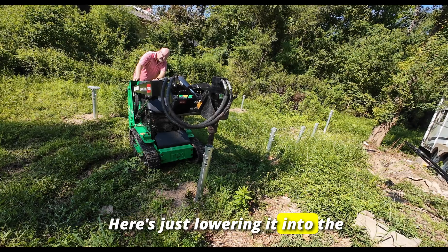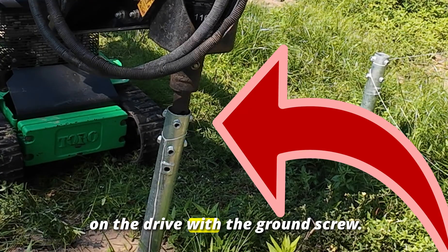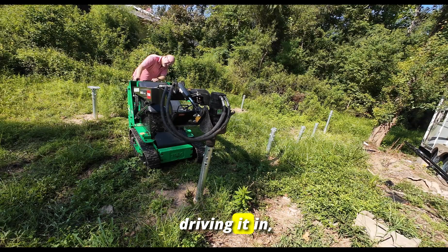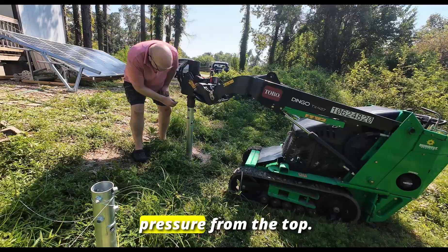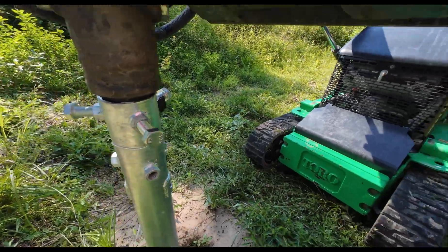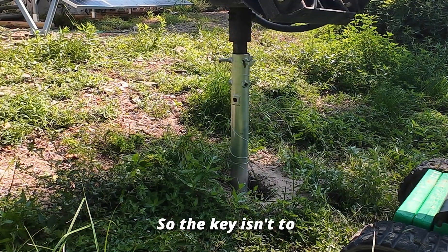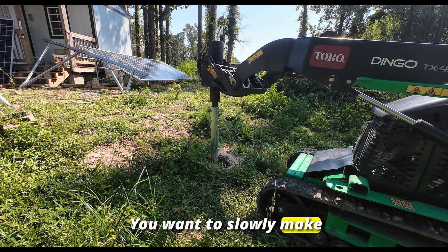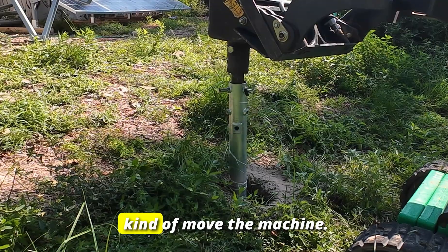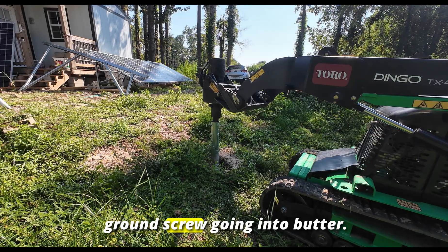Here we're lowering it into the ground screw and aligning the hex head on the drive with the ground screw. We're going to run the screws through there, tighten them up — that's how we drive it in, screwing it into the ground while applying a little pressure from the top. The key isn't to go as fast as you can; you just want to slowly make your progress. If you try to work too fast and push it too quick it does move the machine, so just small progressive downward motion — and honestly it's like a ground screw going into butter.